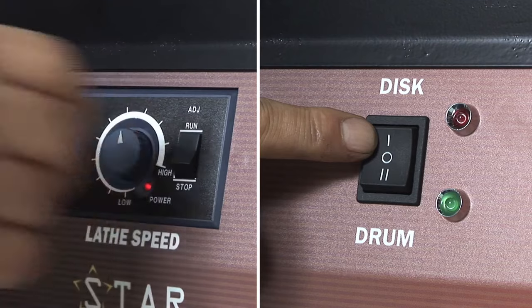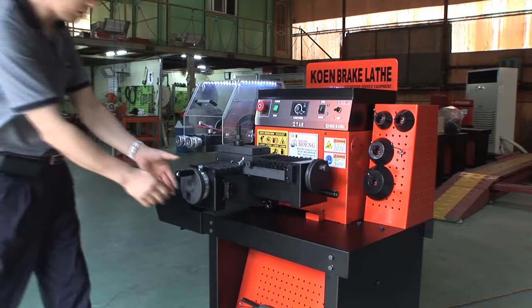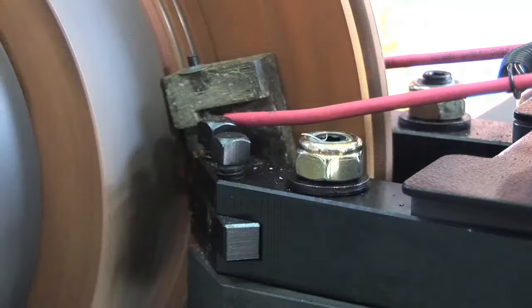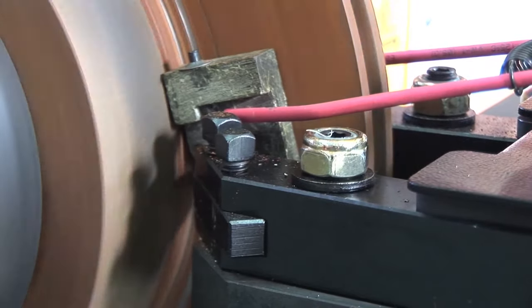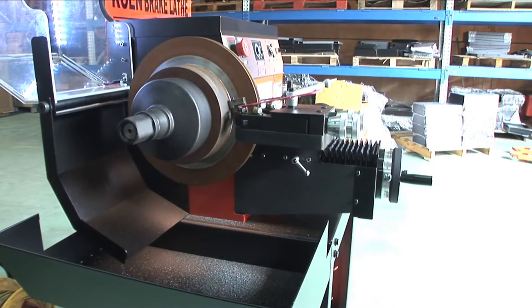Adjust the lading speed, then select the Disc or Drum option. Start automatic lading. The internalized automatic stop function will stop lading automatically when lading is complete.